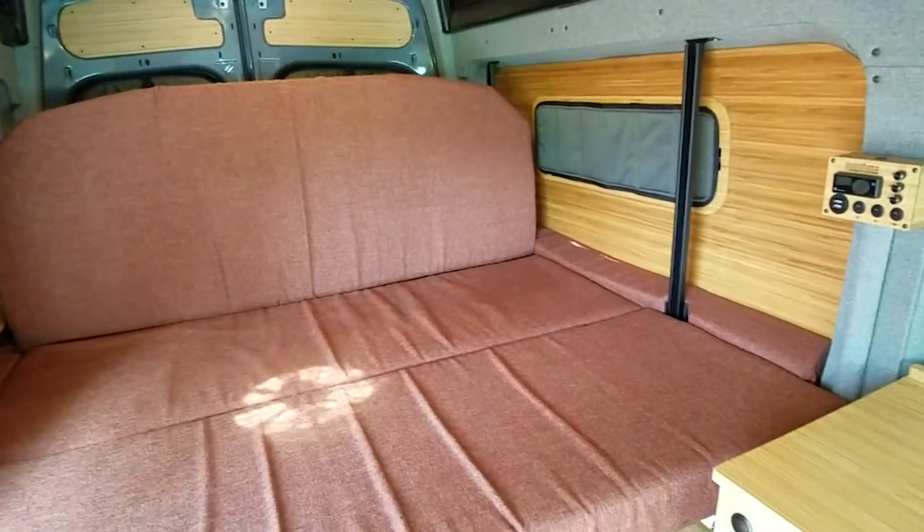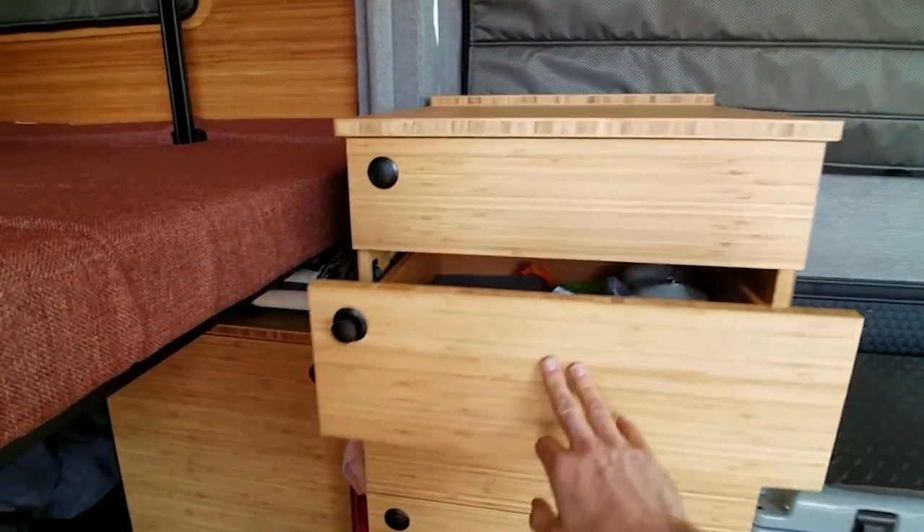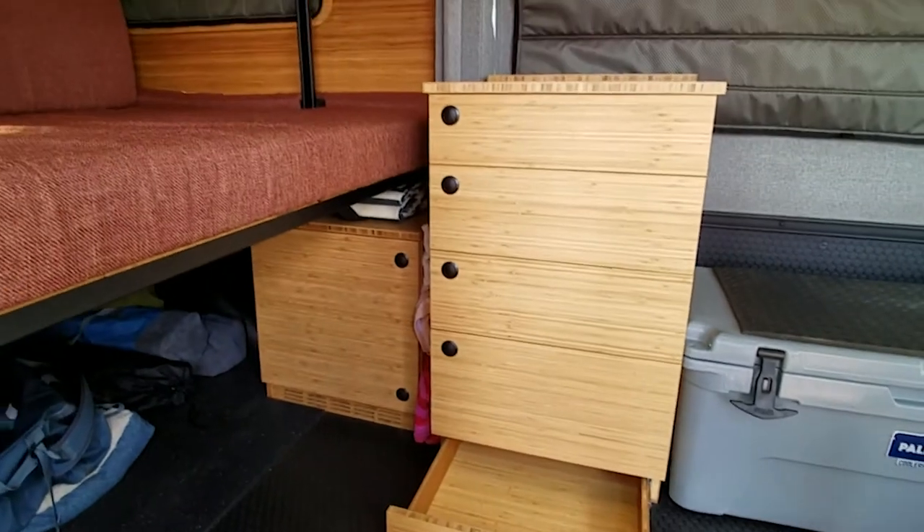Of course with our flip-up kit bed then you have yourself a deep sofa. The drawer cabinet is great for all your storage needs, as well as our hidden kick plate drawer.